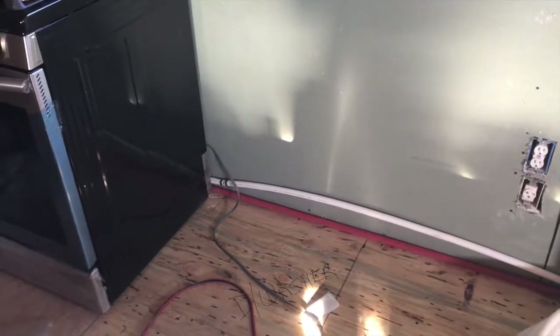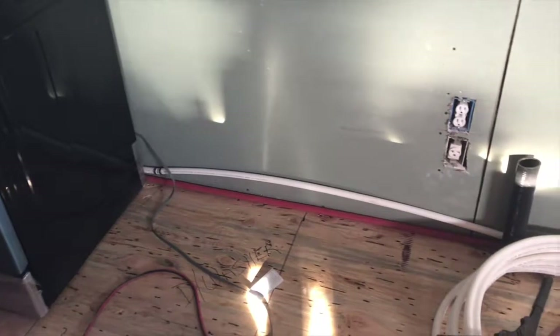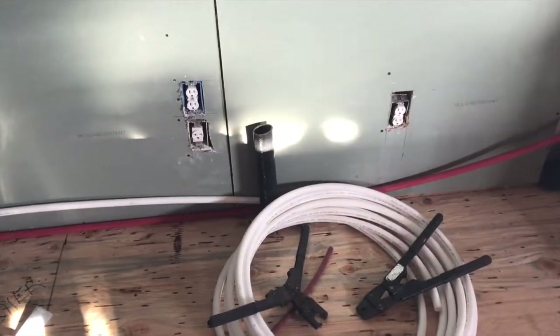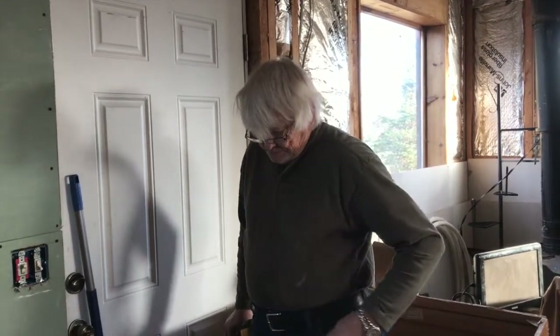We've started running the water over to where the sink is going to be. Dad, what do you say? Well, a lot of work to go, but we'll get it today. Alright, I guess we better get cracking. Absolutely — back to the salt mine.